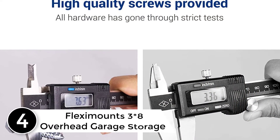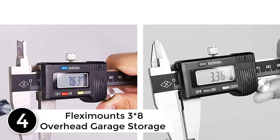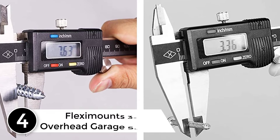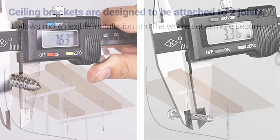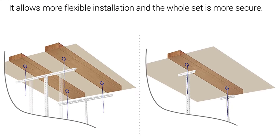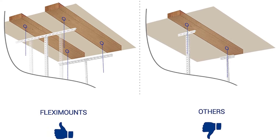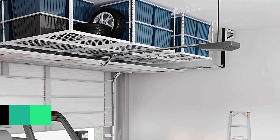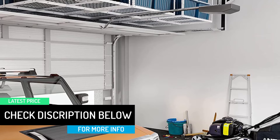At number 4: the FLEXIMOUNTS 3×8 Overhead Garage Storage Rack. Made of the best quality steel with dimensions of 96 × 36 × 40 inches. The product is available in two colors. For easier assembly, there is an integrated grid design which provides better stability and sturdiness. The product can safely load weight up to 550 pounds, and all hardware has gone through strict safety tests to ensure the durability of the product.